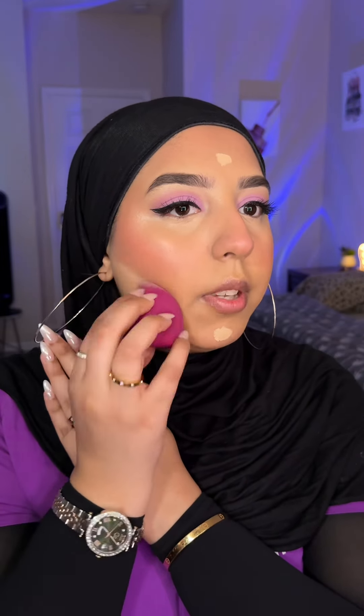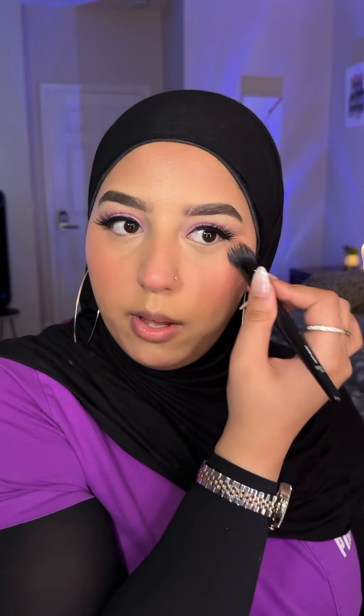Brighten up your forehead, your chin, and a little bit here and here — blend it all with a beauty blender. I love doing this; it gives me like a chiseled cheekbone. I love a brightened forehead. I'm going to do a little bit more cream blush. Before any powder, I'm going to use my Maybelline Fit Me loose powder and set my under eyes. Using a beauty blender is way easier and more seamless when applying loose powder.